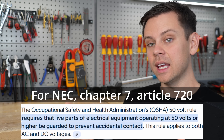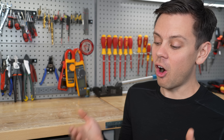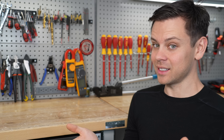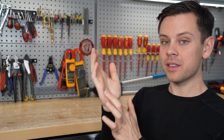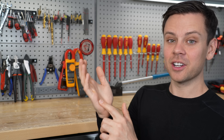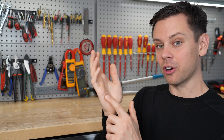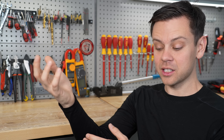OSHA and NEC say that any voltage over 50 volts AC or DC is dangerous. It would be very hard to die at that voltage but it's still technically possible. Keep in mind, even under 50 volts you can still get shocked in some instances — for example when your skin is wet. Typically when your skin is dry the electrical resistance is very high, making it very hard to get shocked. But if your hands are sweaty or wet it will actually allow current to flow easily.